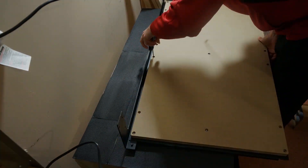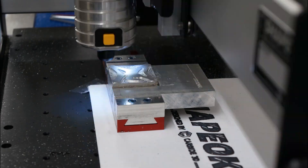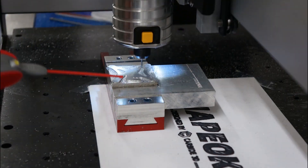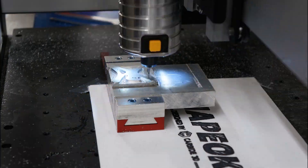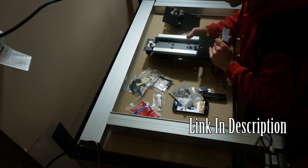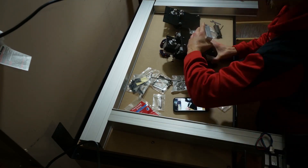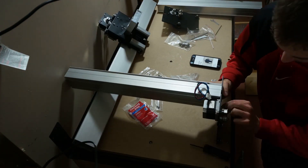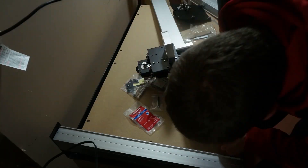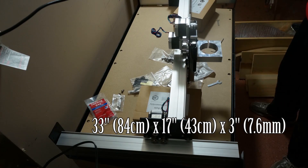Last November, I ordered a CNC router to use in my garage. I had been eyeing them up ever since we got one at work, and I found out how reasonably priced they were for what they could offer. For a Black Friday deal, Carbide 3D was offering their ShapeBoco CNC machines with a free router and free shipping, which saved me a couple hundred dollars, so I made the investment on a ShapeBoco 3XL, which has a max cutting area of 33 inches by 17 inches by 3 inches.